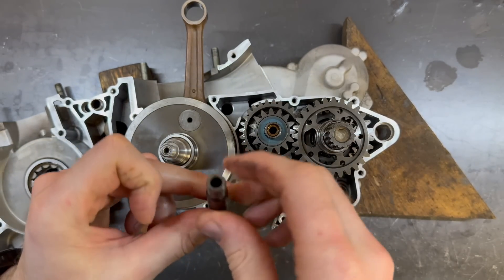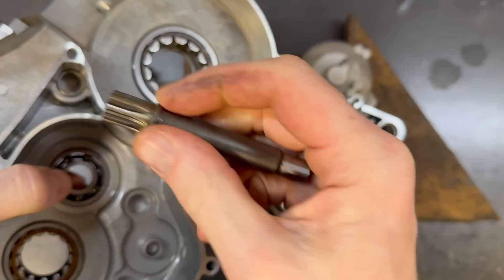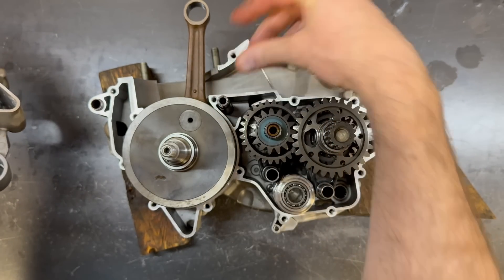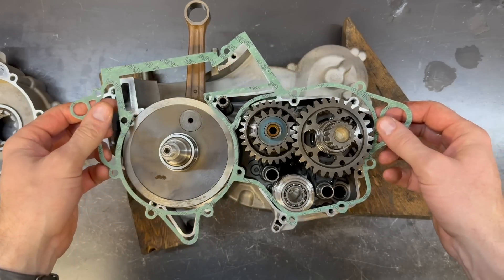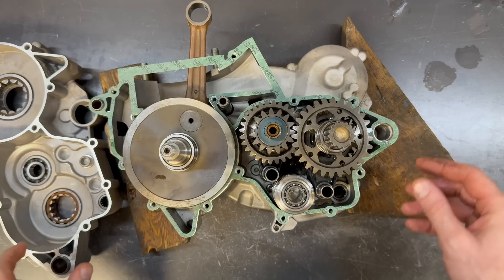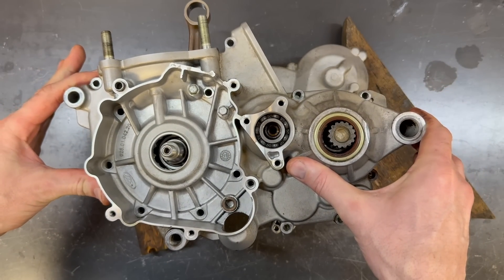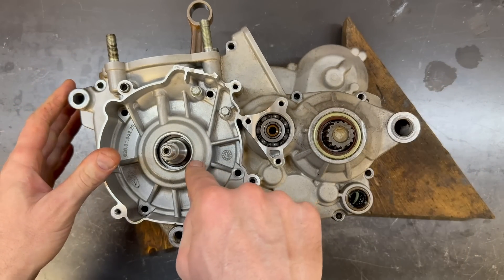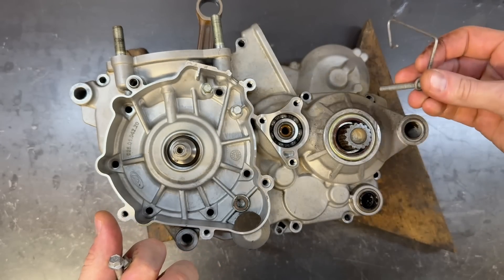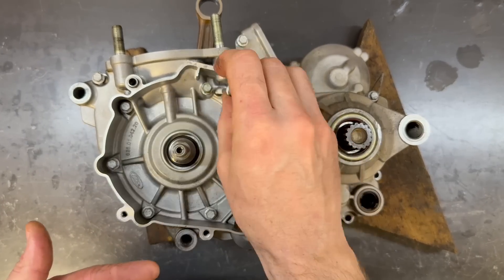Now we've got our counterbalance shaft. It only goes in one way — on this side there's a bearing there, so this end is bigger; that doesn't physically fit, so the big end goes in that hole. Now we've got our center case gasket. I've already got my dowel pin in there — the other one's over here. This is a very, very easy bottom end to assemble now that we've installed that NJ206 bearing. There we go — that just drops together. This little hook goes there. Each bolt has about half an inch of thread engagement.